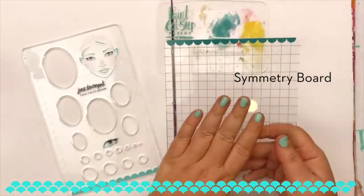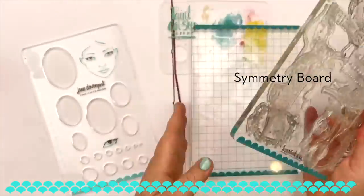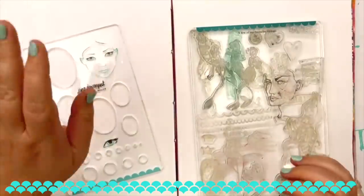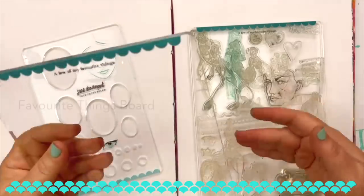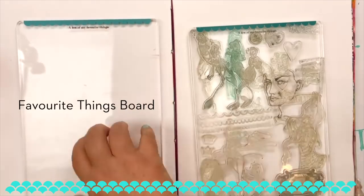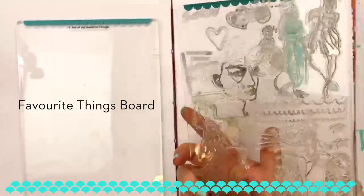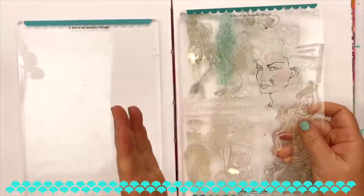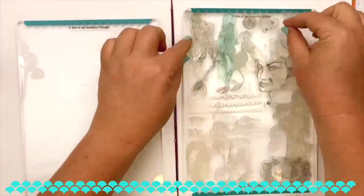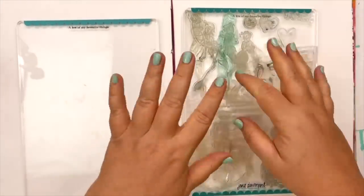The next piece was the storage and symmetry set. This is the symmetry board — you can use it as a giant stamp block, but you can also use it to line up your art. I've also got the Favorite Things Board. I've done these as available separately because people had more stamps than could be held on one board. You can put stamps on the back and front, and because it's clear you can see the stamps you want to use.